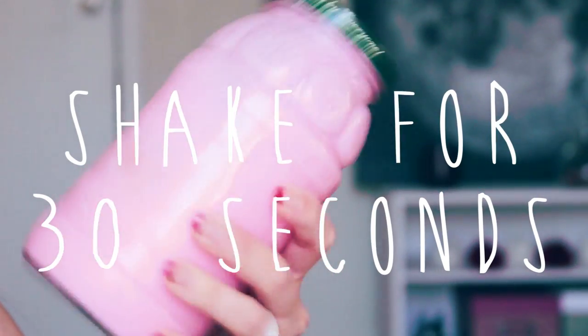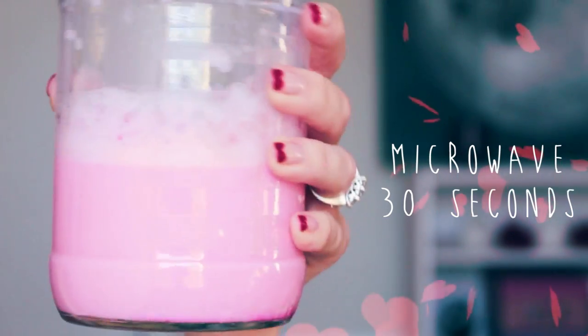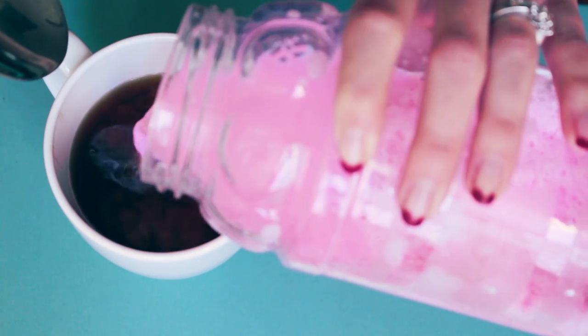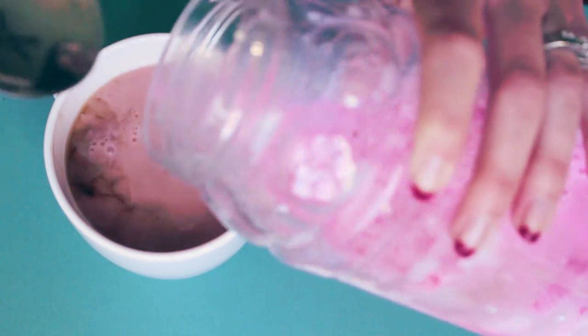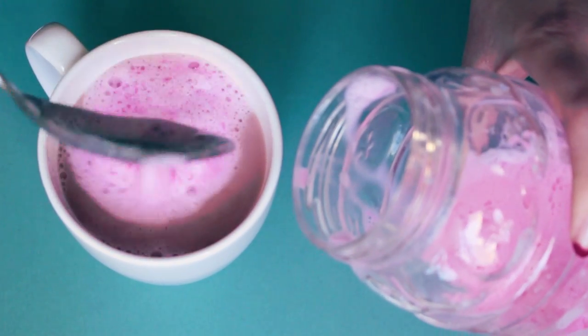Shake your milk for 30 seconds so it bubbles up. Afterwards, pop it in the microwave for 30 seconds to heat it up and build up more foam. Pour in however much milk you'd like, then use a spoon to scoop out the foam. Collect it on the surface of your drink to make it look like a fancy cafe drink.